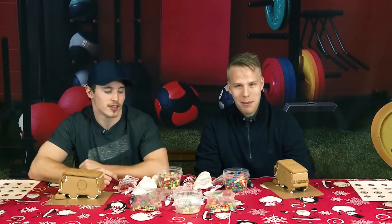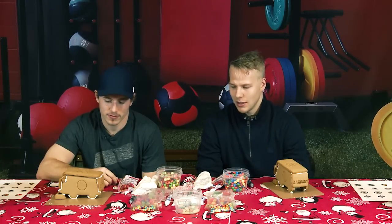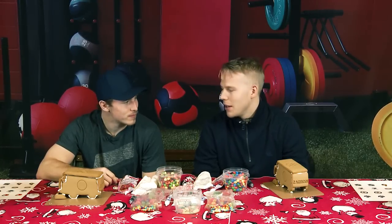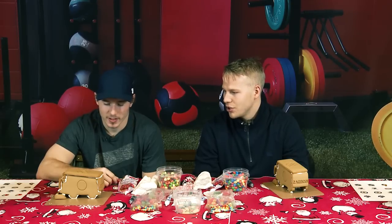I'm Lars Eller, Brandon Gallagher, and this is the Zamboni Gingerbread Decoration Challenge. We're going to use all this stuff and see how to make some nicer Zamboni Gingerbread.